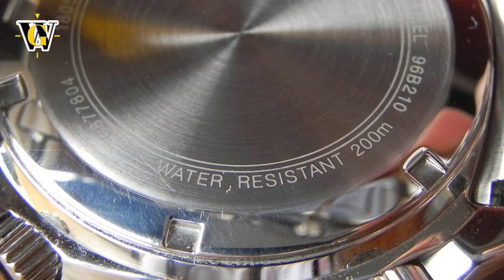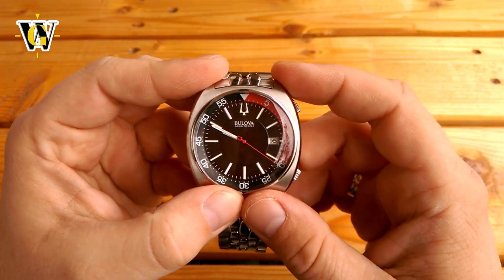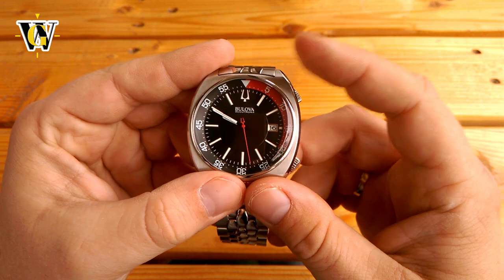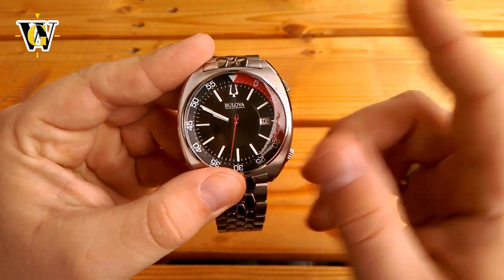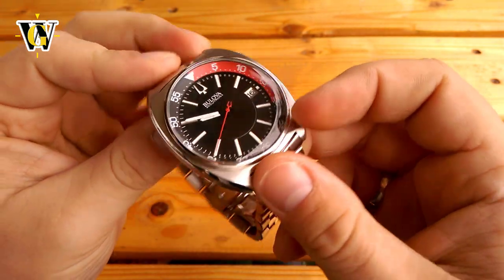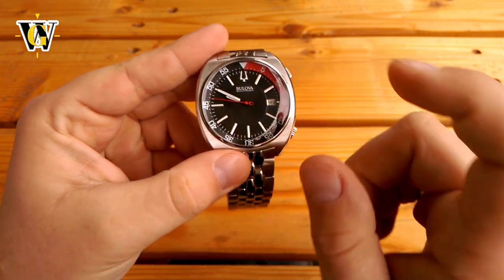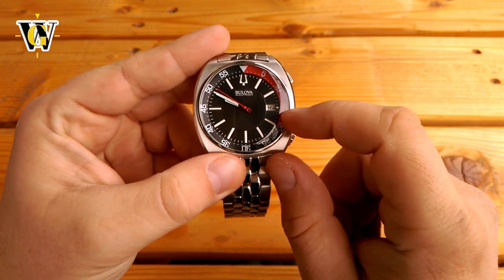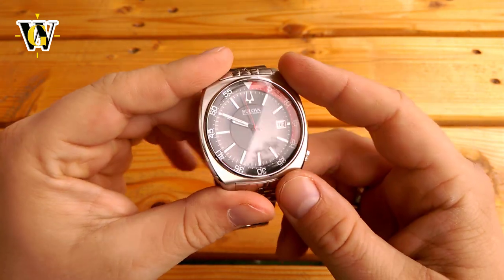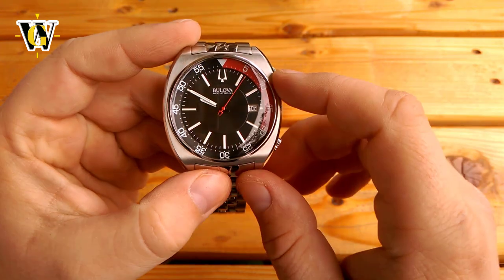Despite not having a screw-down upper crown, the watch comes with 200m water resistance, and I haven't had a single accidental movement of the bezel while wearing it — the resistance is just right, not too tight but not too loose. The bezel features a colored portion for the first 20 minutes, slightly different from the original which had the first 15 minutes colored. The watch comes with a mineral crystal which, at the initial price of around $550, is not acceptable — it should have come with sapphire. At least there is a slight dome that adds to the vintage look, and on this watch the dome works and looks great.